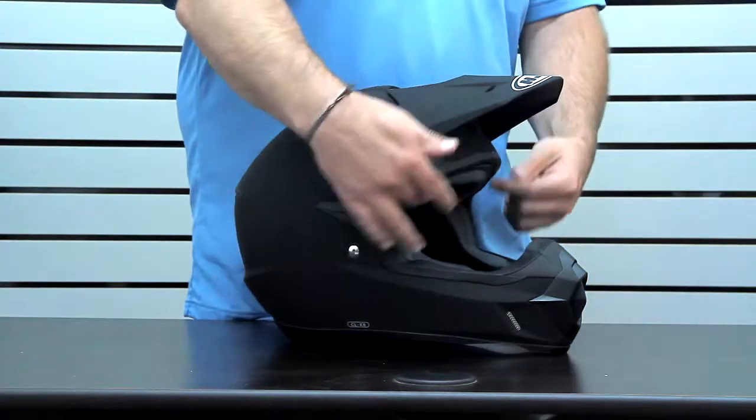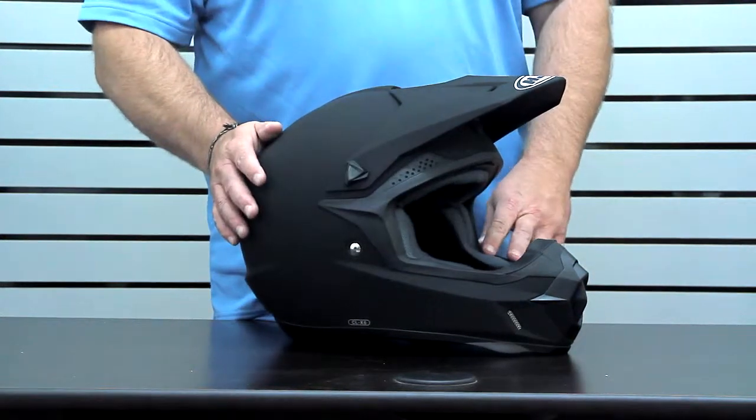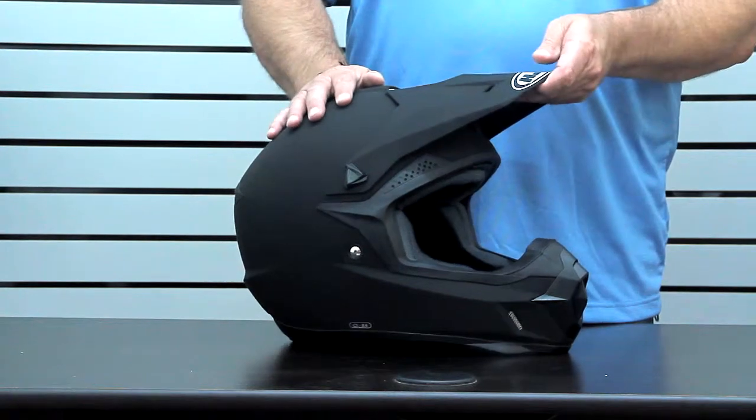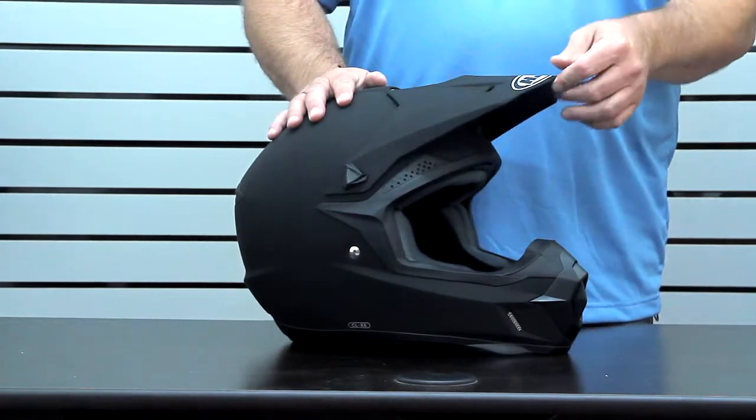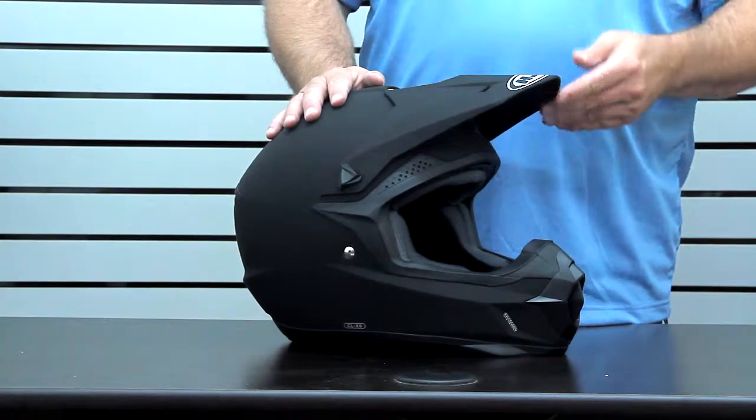It's got a wide range I-port which allows for pretty much every goggle to fit in there, as well as wide visor adjustability to make sure you've got it set up however you like, to deflect that roost and give you maximum visibility.